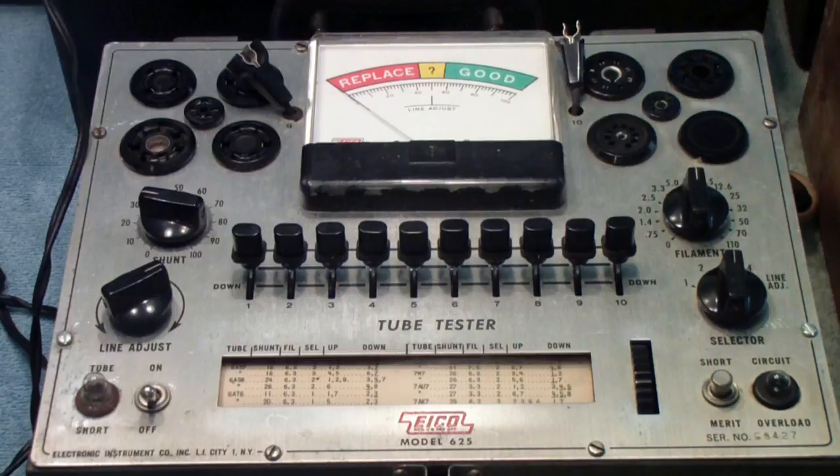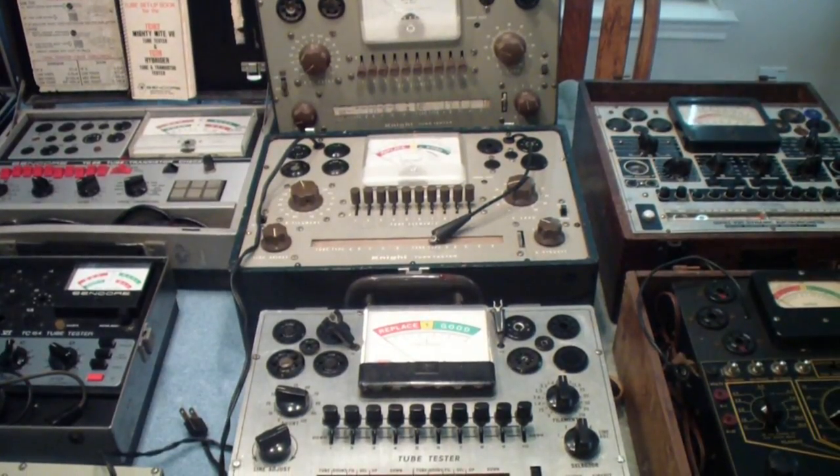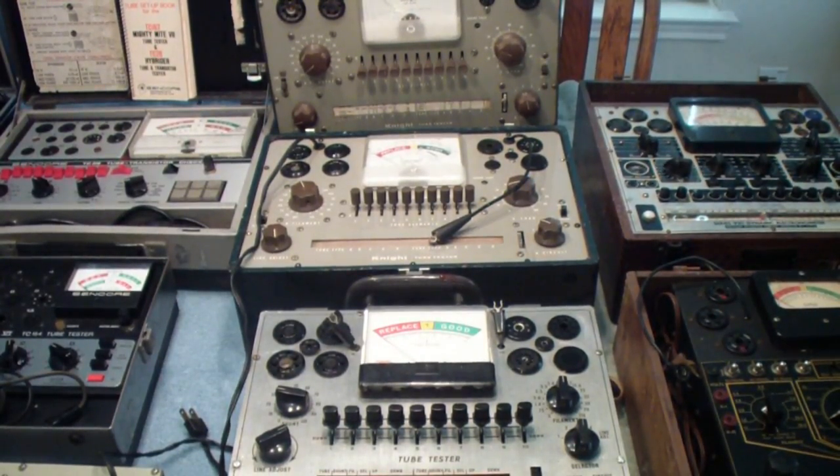The EICO and Knight units came out in the mid- to late 50s and were updated over the years. All of them are basic emission testers. EICO and Knight both also made mutual conductance testers that were considerably better — they would test a tube under actual operating conditions. But none of these were the end-all for tube testers, and no tube tester could ever really verify that a tube would work in a circuit.